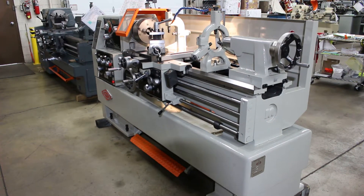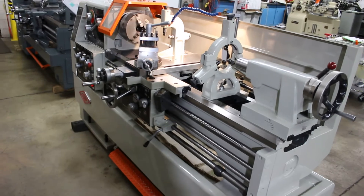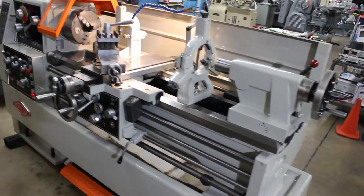Hi, this is Bill with Machinery Consultants out in Salt Lake City, Utah. We'd like to thank you for your time to preview the Servo SE 1640 high-precision tool room lathe.